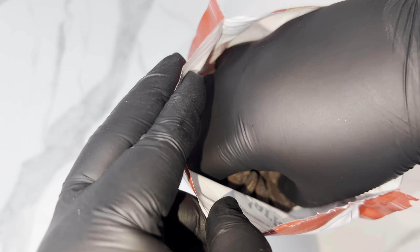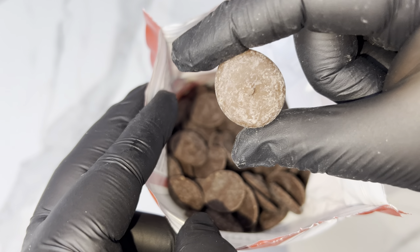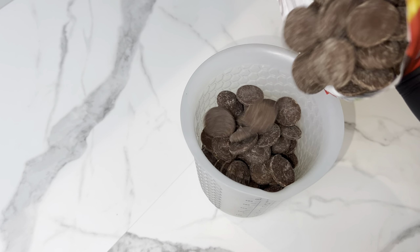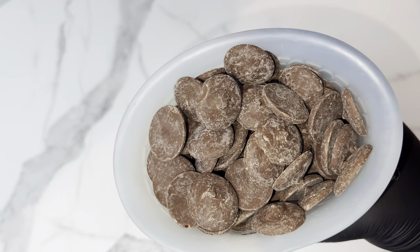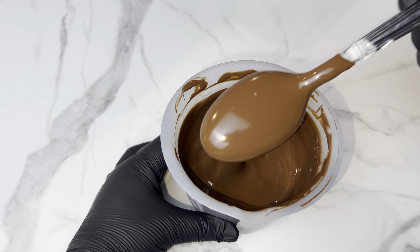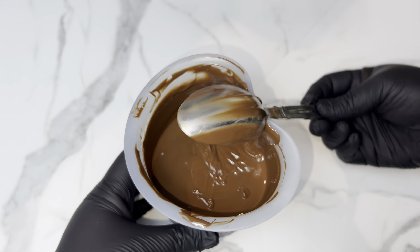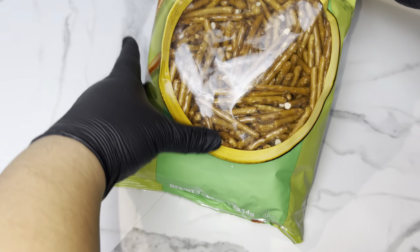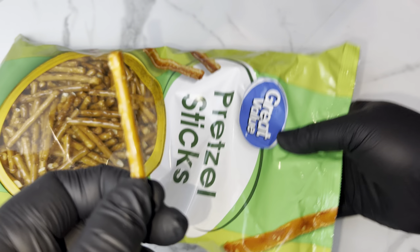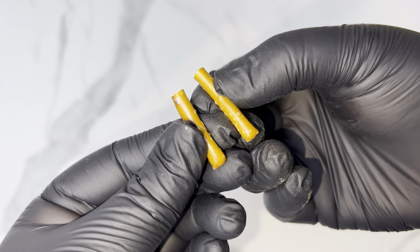Now we're working on the dark chocolate berries — this is my favorite chocolate and we're using the same Sam's Club brand. Just to note, this video is not sponsored by Sam's Club, but it really should be! I melt this chocolate the exact same way — two minutes with 30-second intervals — and it comes out just as smooth as the white chocolate. Literally perfect, I didn't add anything to it.